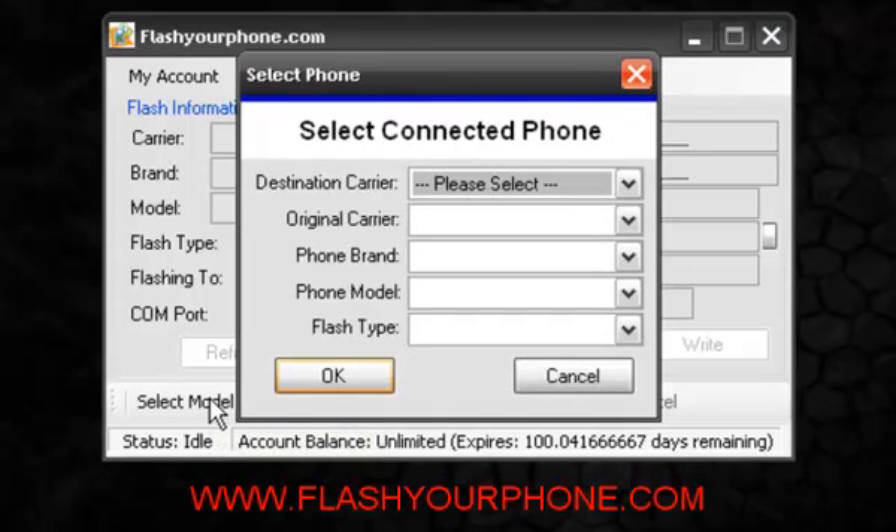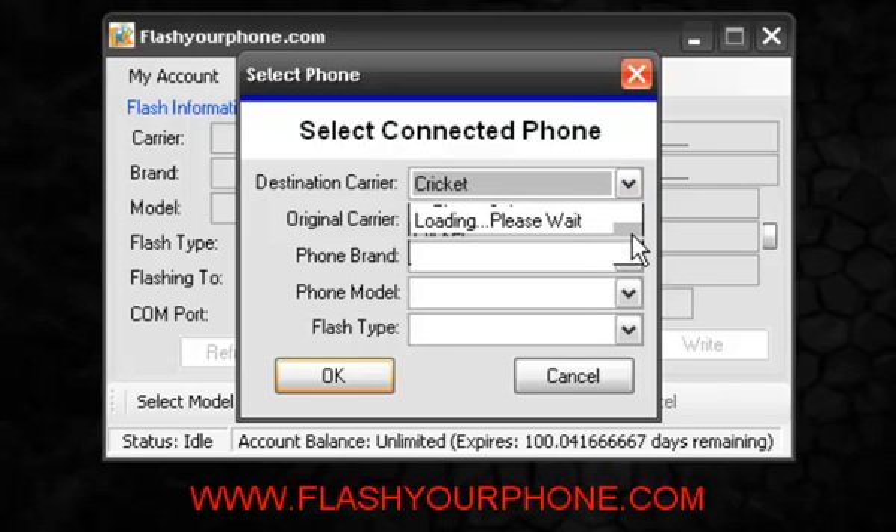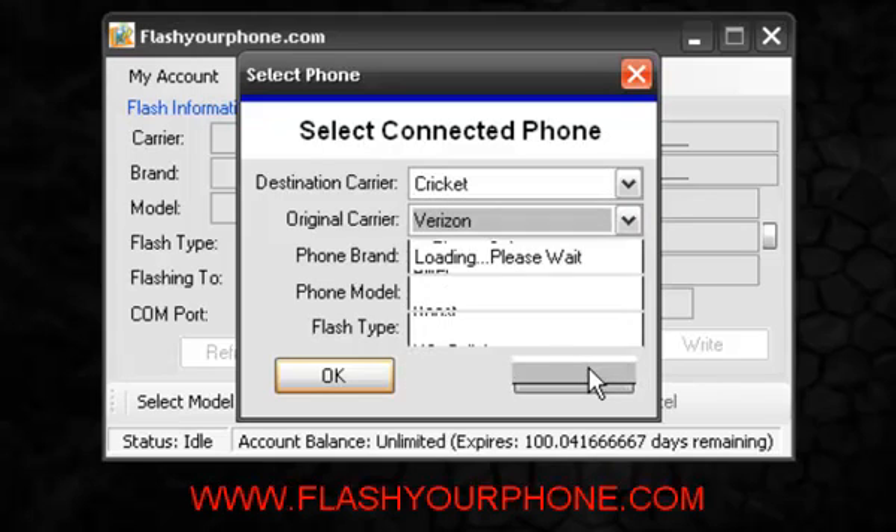What we want to do is select the model of the phone we plan on flashing. Destination carrier is what you want to flash the phone over to, in this case Cricut. You can also flash to Page Plus and Metro PCS. Original carrier is the original carrier of the phone — in this case it's a Verizon LG Chocolate Touch.